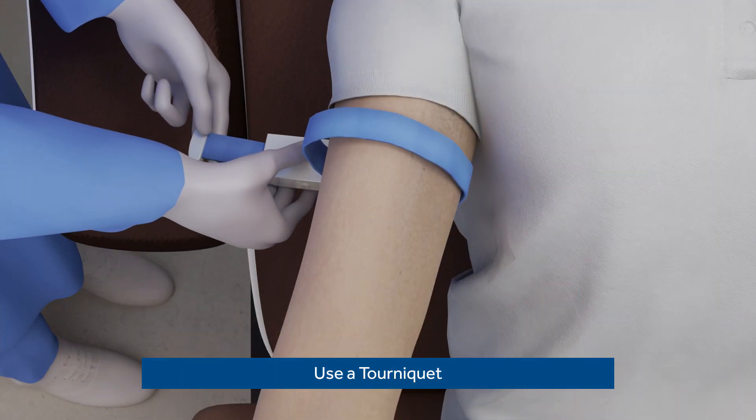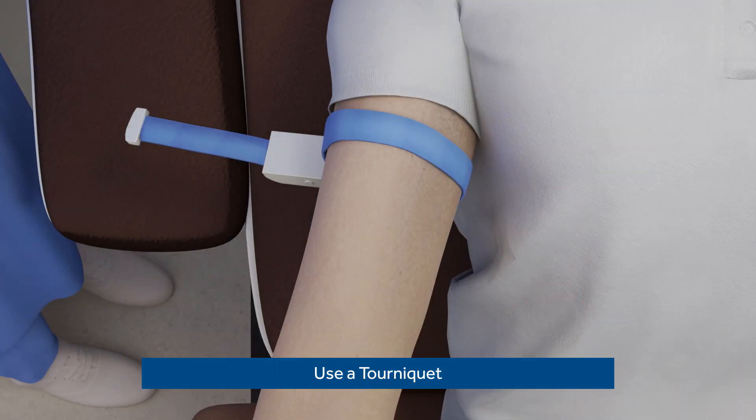While cannulating ellipsis fistulas, use a tourniquet to help engorge the fistula and improve cannulation success.